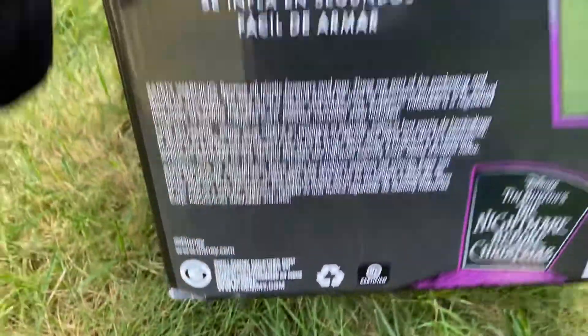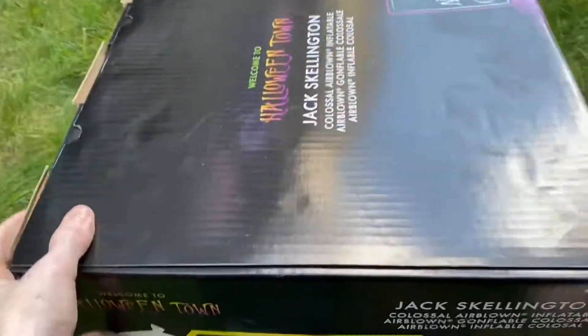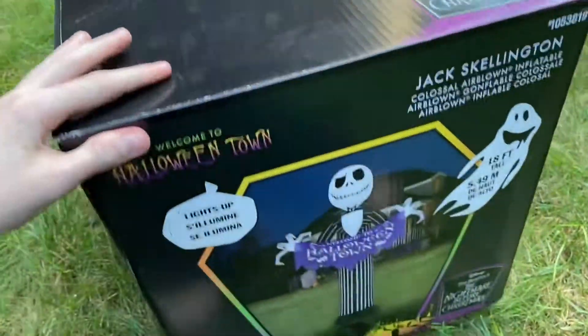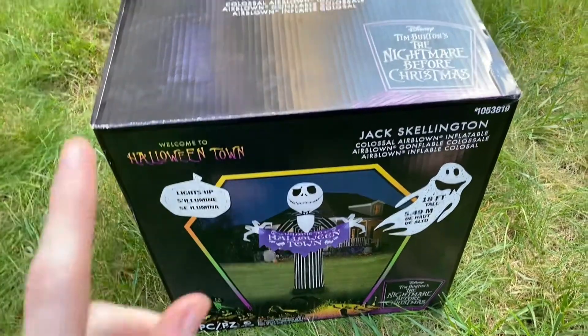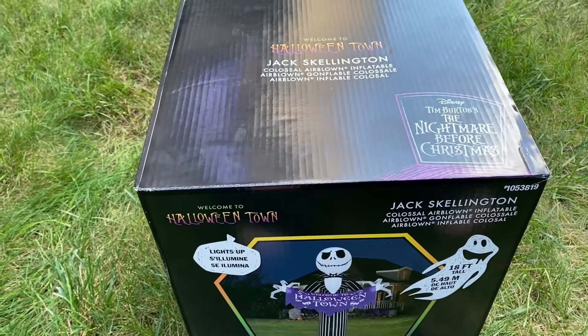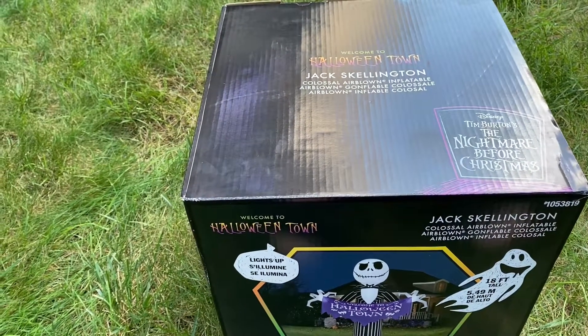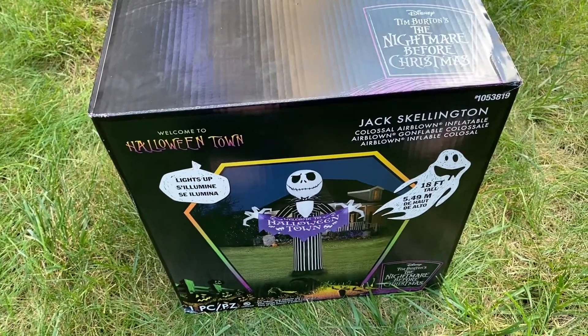New for 2021. I was actually lucky enough to find this at my local Lowe's. These were not available online, and Lowe's was only getting them two at a time. When I went to pick up my Dr. Finkelstein, they had one of these left in stock, so I instantly picked one up. I'm super excited for this review — this is going to be awesome.